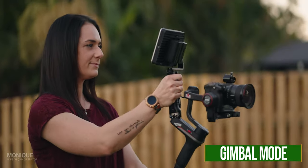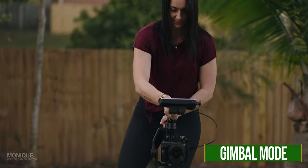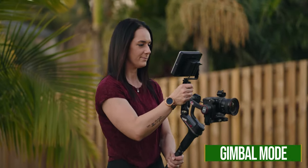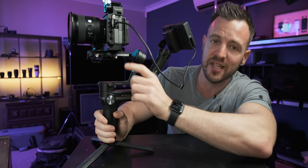The most common B-cam configuration is definitely gimbal mode. This is a Weeble S. What I love about having it already set up and ready to go is that I can just clip the quick-release plate that's already mounted to the body full-time into here, and then we're ready to film just by plugging in this one HDMI cable.